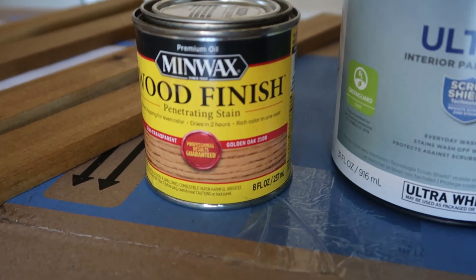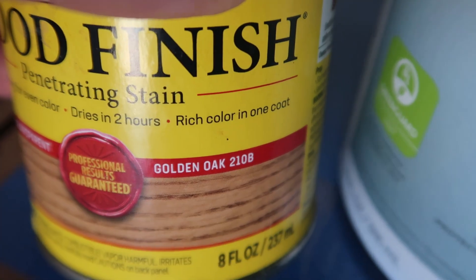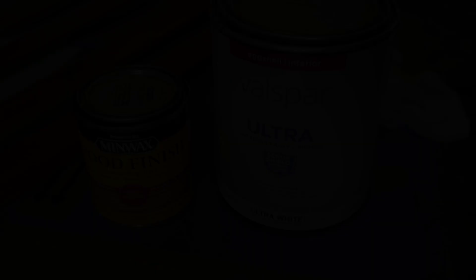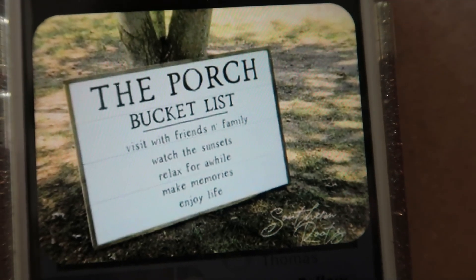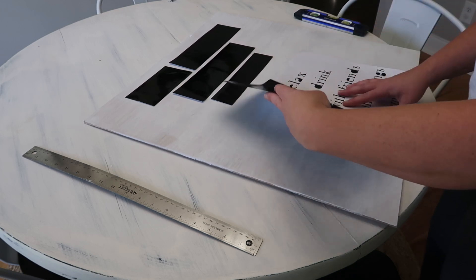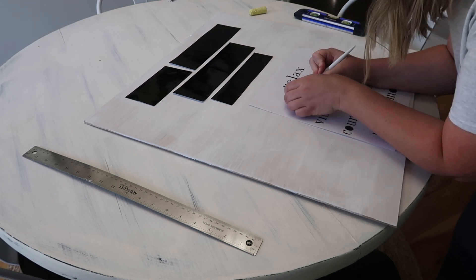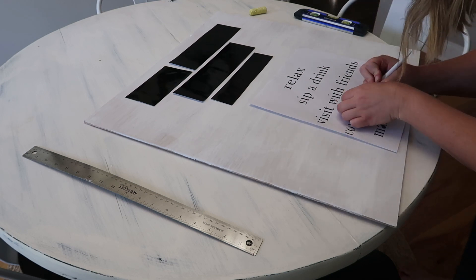I am using the Minwax Wood Finish stain in Golden Oak and the Valspar Ultra White interior paint — I usually go with eggshell because it's very easy to keep clean and wipe down. This was my inspiration for my sign, and I thought it would be really cool because I could make it customizable to my space. I basically just worked up a little template in Canva and then pulled it into my Silhouette. I don't recommend using removable vinyl — I accidentally got the wrong one and it made it a little bit difficult for it to stick.